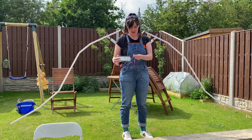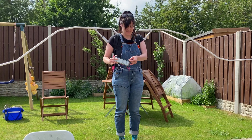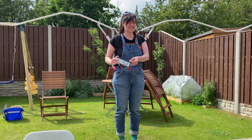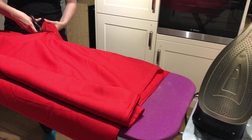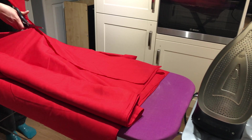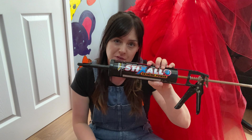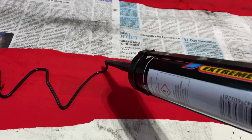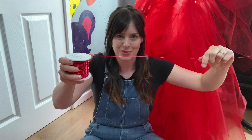They're a lot lighter once they're in this than I thought they were going to be. So we've got our pipe frame for our wings and now we need some feathers. We've taken some red cotton, cut it into long rectangles and ironed them, and then used waterproof silicone to glue two bits of fabric together as feathers, with a piece of wire through the middle.